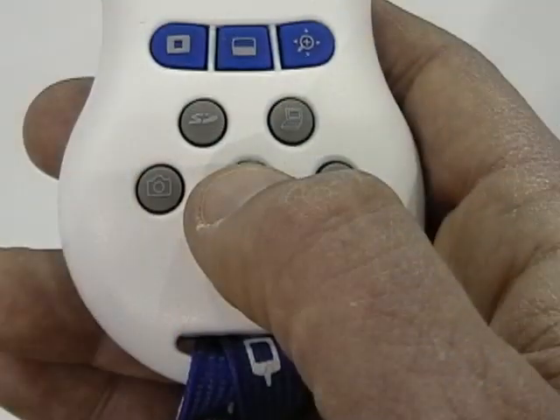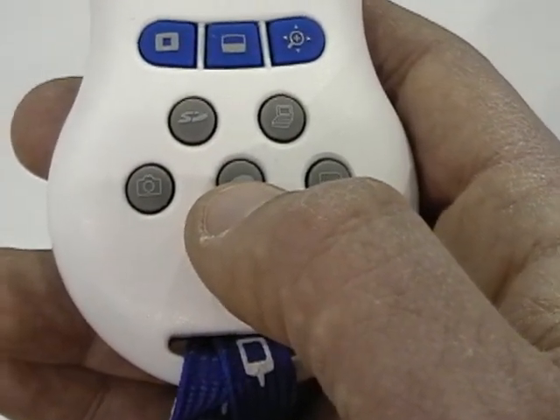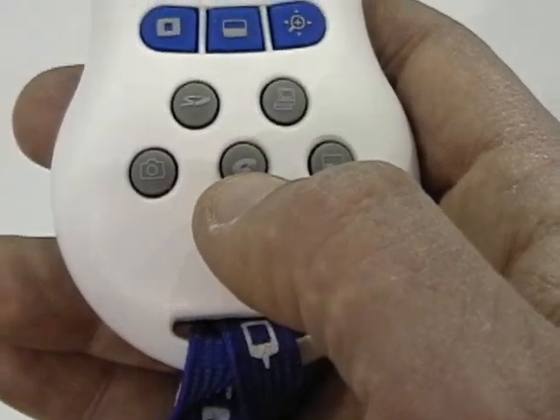The center button is a CD-ROM icon. Currently this button is not active — it's for a future product upgrade to the TT02RX.